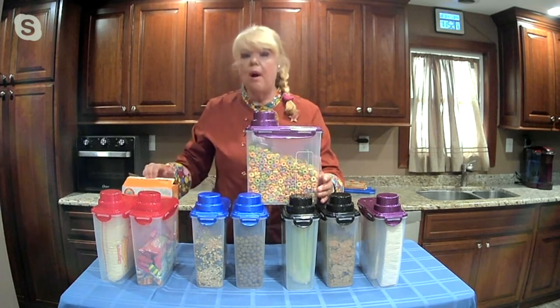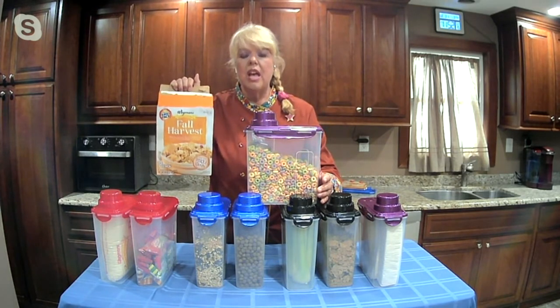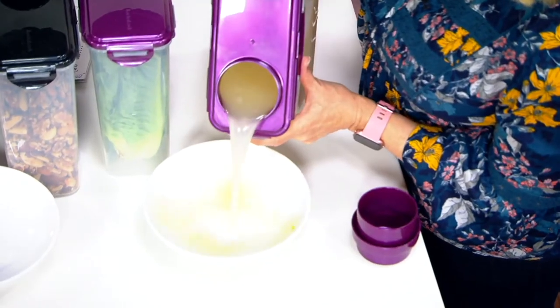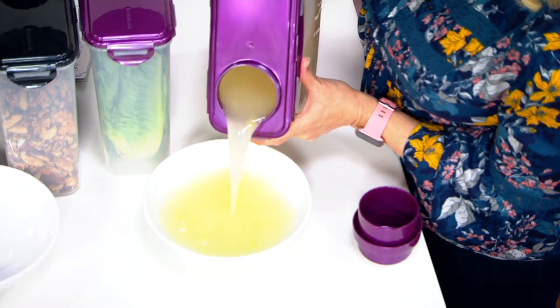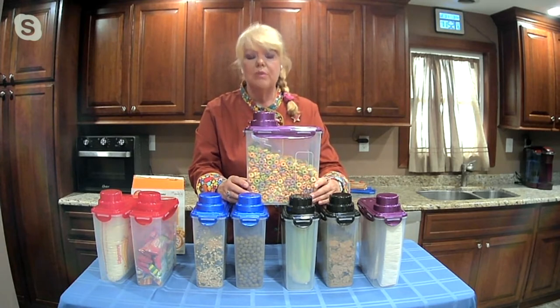And if you buy them both — since you're getting a set of two and they're about 16 and a half cups each — now you have two of them that you can fill. And they still have the recessed part in the back, so you can pour out of them. It makes it really, really nice.